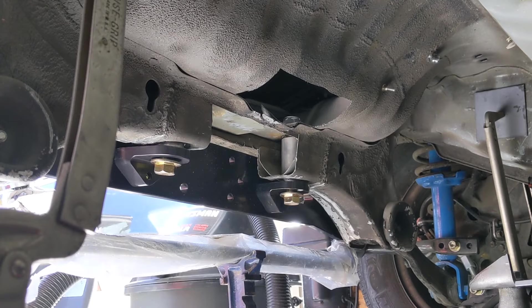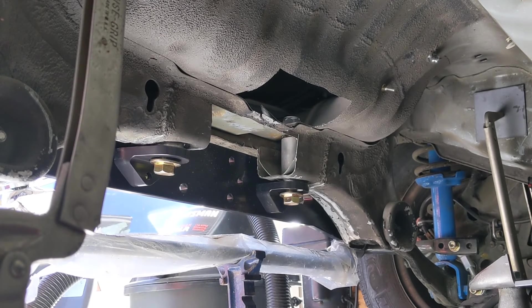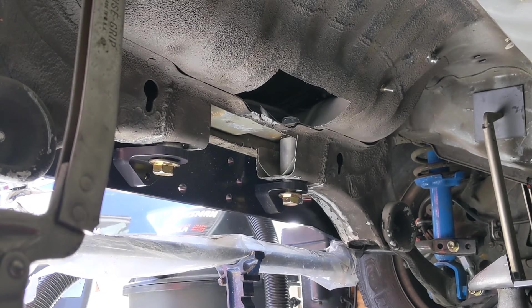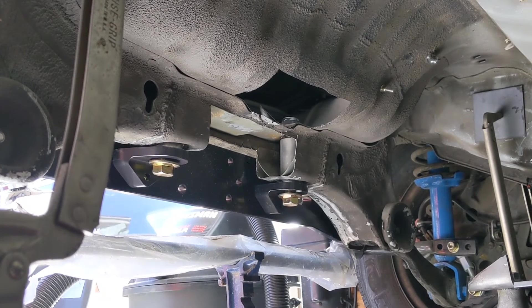Good day — Turbo Dave here. We're working on the back of the CRX R all-wheel drive EFCRX. We're going to do some more cutting and now we're going to see if we can get this diff to fit inside there.